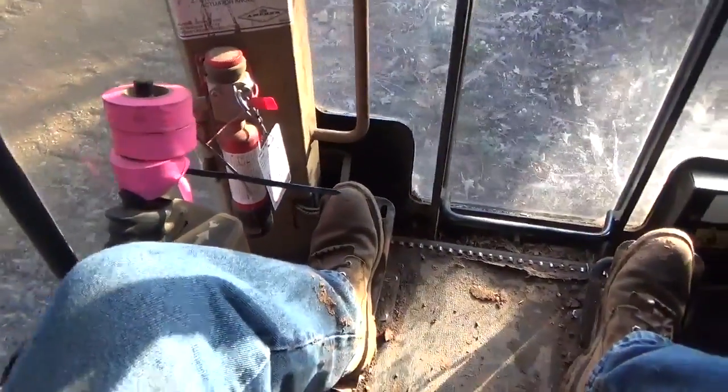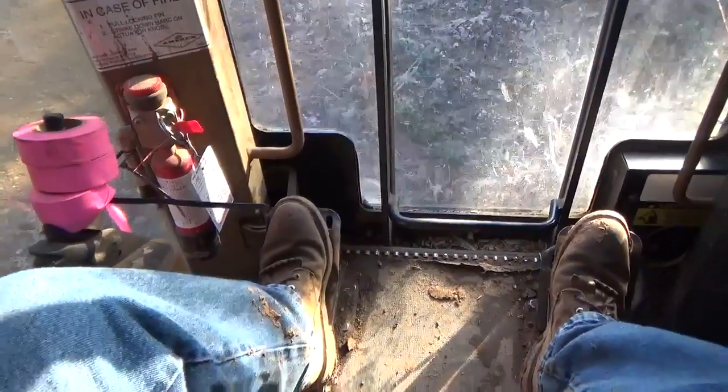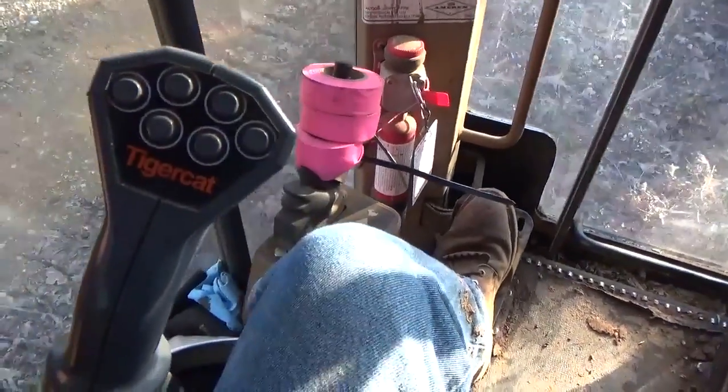Alright, I'm in the Tigercat L830C, and I'm going to show you how the controls work on this machine.